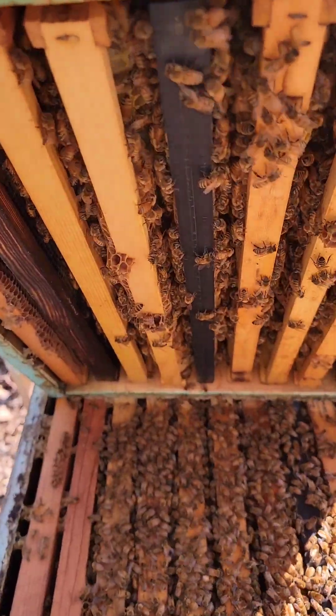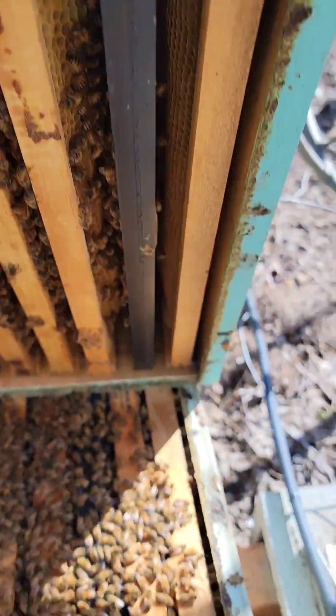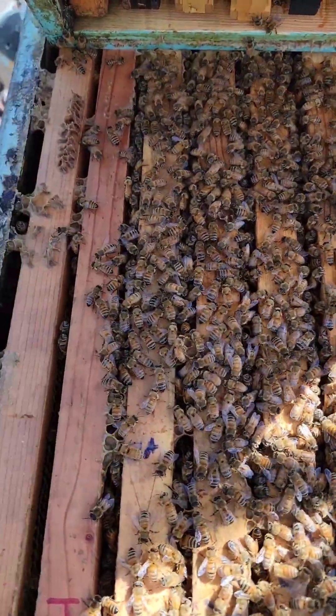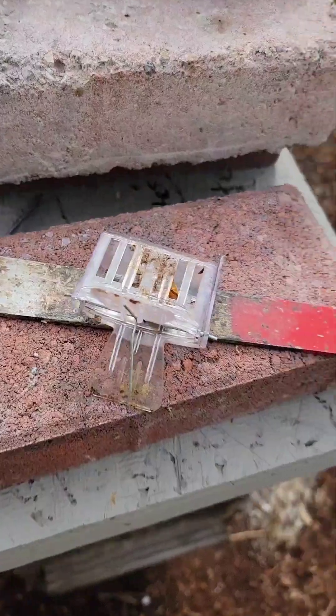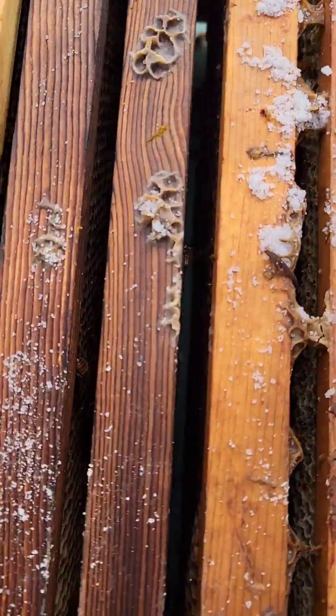All right, today is the 11th of March. Look at this beauty — two boxes of bees, and this box still has some weight to it. It's gonna be a good year.